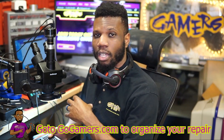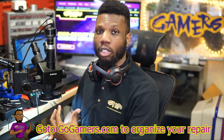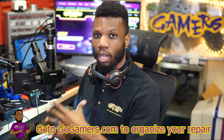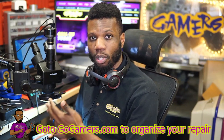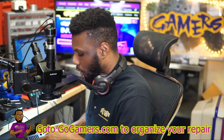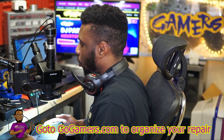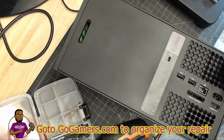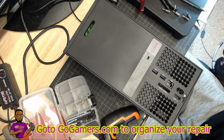The downside is they don't manufacture Xbox Series X HDMI ports just yet, so I'm going to have to retrofit another HDMI port on here. I'm hoping to be able to retrofit the Xbox One S HDMI port. If we can get that on here, we should be good. So let's get this down to the motherboard and see what we can do.